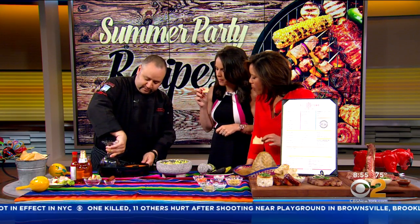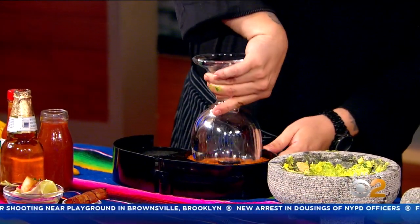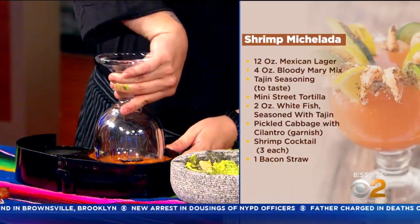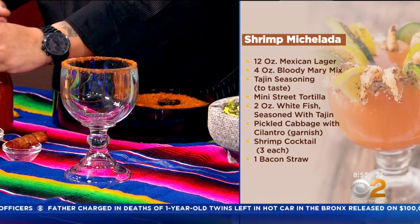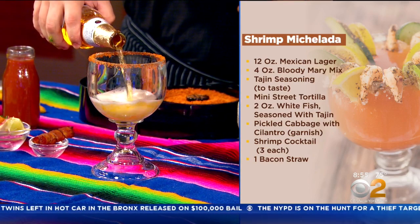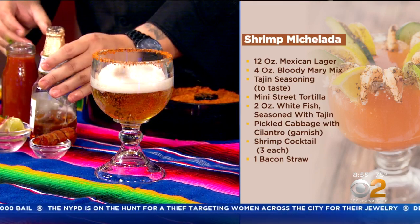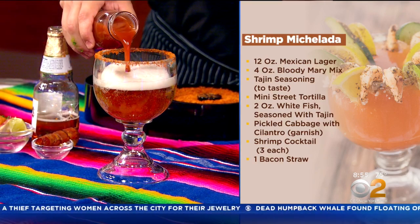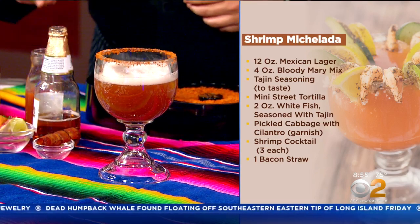The next thing is a michelada. It's a beer cocktail very similar to a Bloody Mary but with a light Mexican lager instead of vodka. Here I'm rimming the glass with a little lime juice and a little tajin seasoning, which gives it a smoky, sweet flavor. Then you use a light Mexican lager and add your tomato juice — about three ounces to about three quarters of a beer, roughly eight ounces of beer.